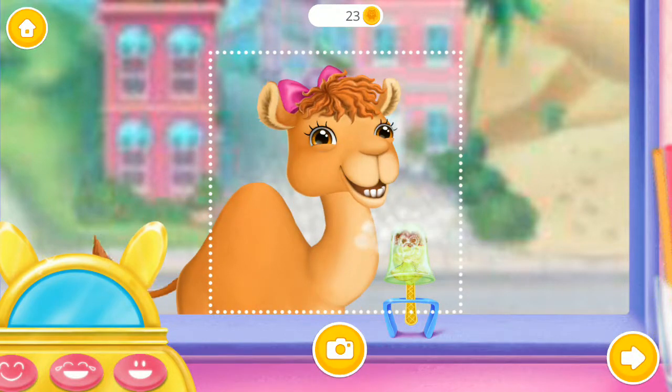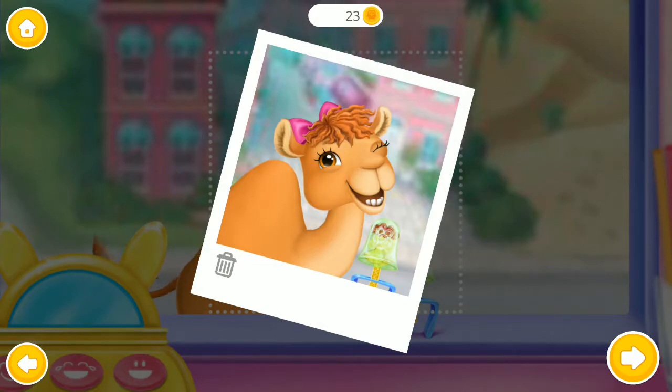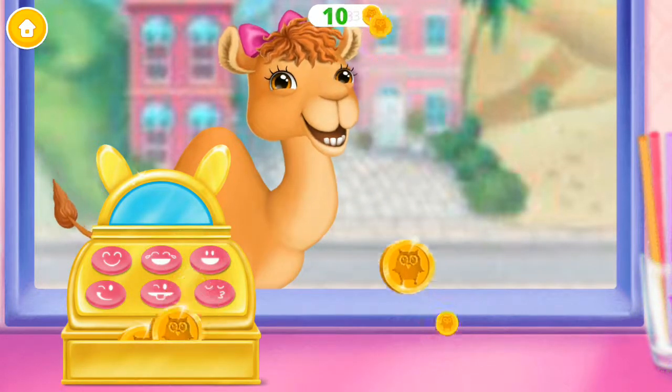Snippity snap. Looks like she loved it. Thank you.